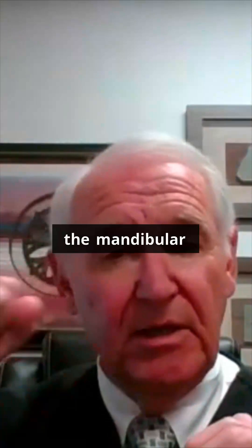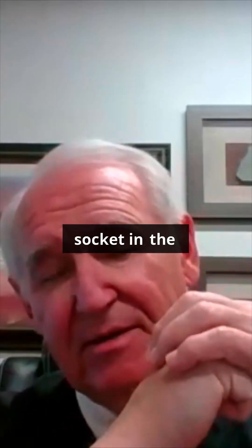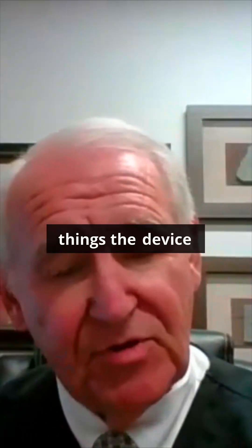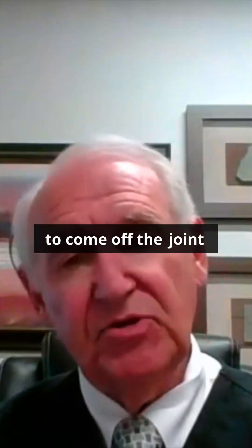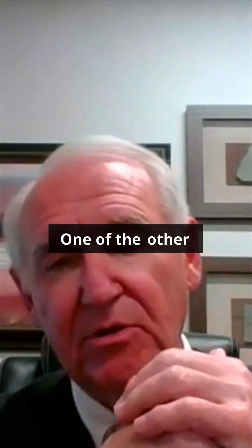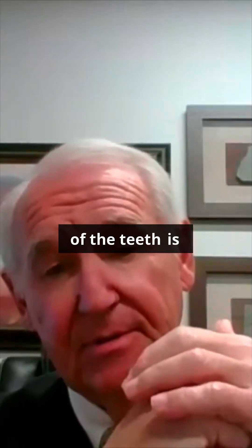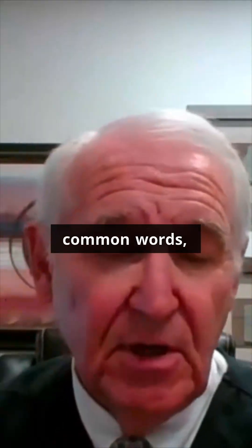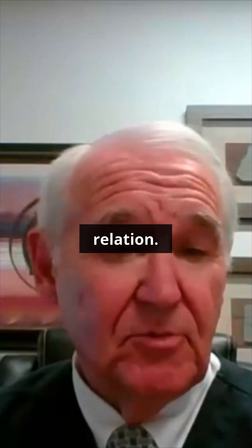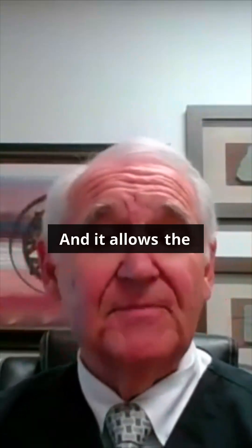The device also allows the mandibular condyle, or ball, to fit in its correct position in the socket — the glenoid fossa. That's the two things the device does: it allows the jaw to go back to centric relation, and it allows forces to come off the joint. Centric relation, as noted in all the textbooks, is also called the comfort zone or rest position — that's where the jaw rests comfortably and allows inflammation to decrease.